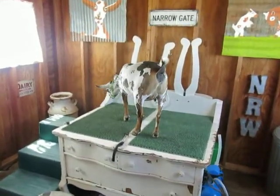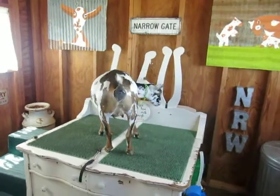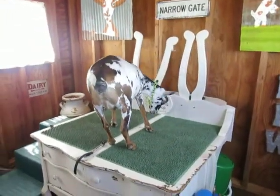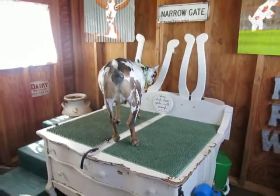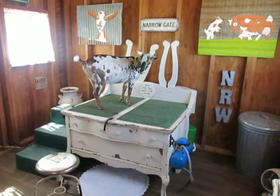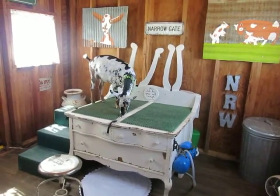She got up there but didn't need the stairs. Alright, that's it. Y'all have a good day.